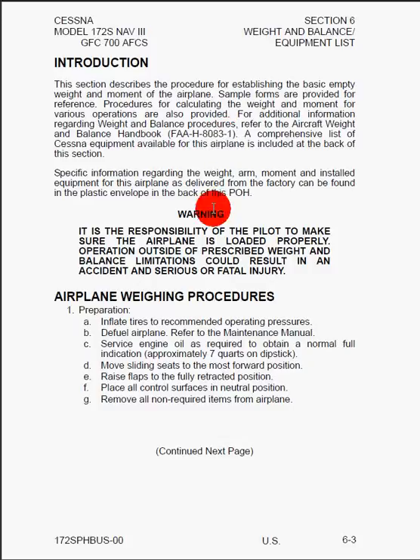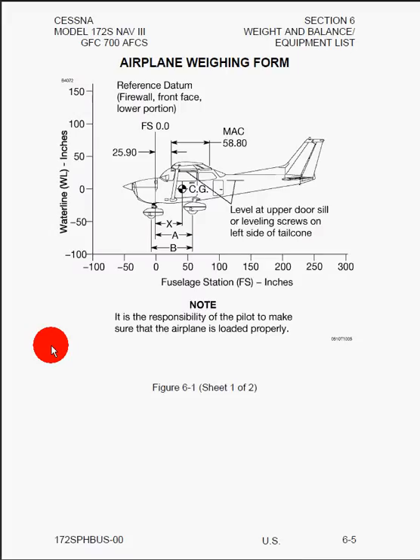Next, we have information on airplane weighing procedures. Essentially, all they do is put a scale underneath each of the three tires and measure what each scale reads. Then they use the geometry of the wheelbase to calculate the total weight — that's just the sum of the values from all three scales — and using the wheelbase numbers, the location aft of the firewall of where the center of gravity is.